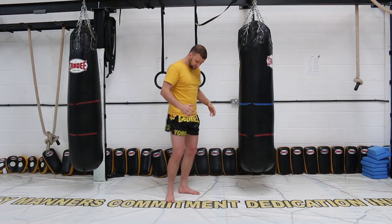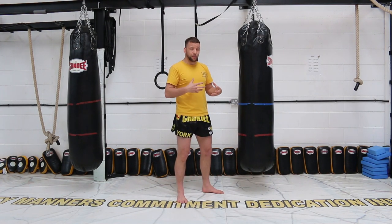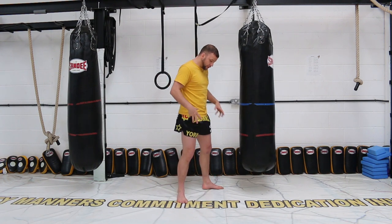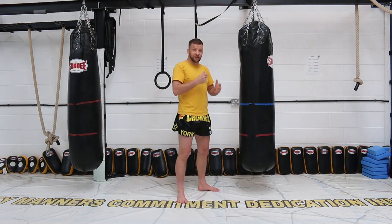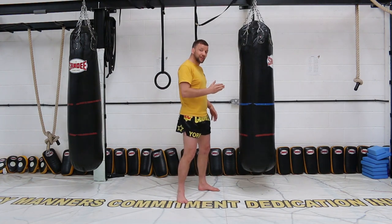When we're going through these techniques, what we're aiming for is to build this repetition and build up our strength through our footwork, our balance, our fluidity, and make these knees nice and strong. So we get used to moving our hips as we deliver the knee.